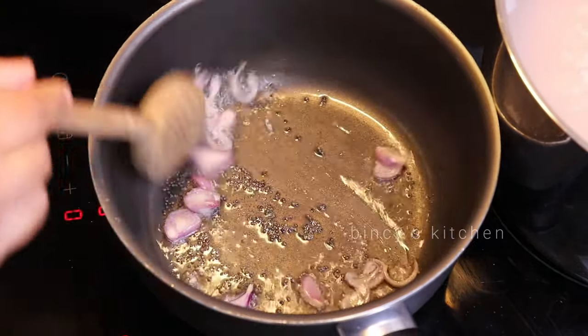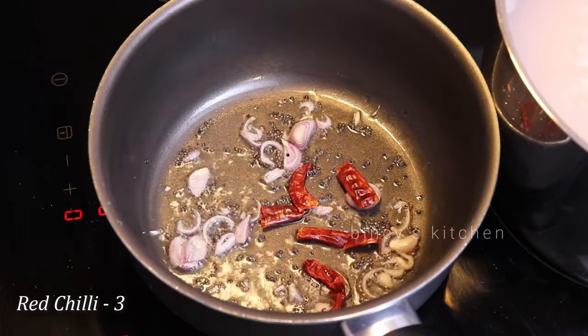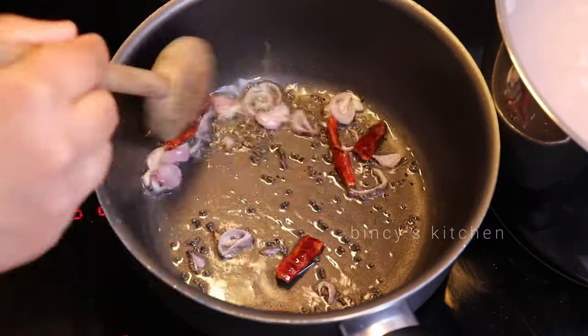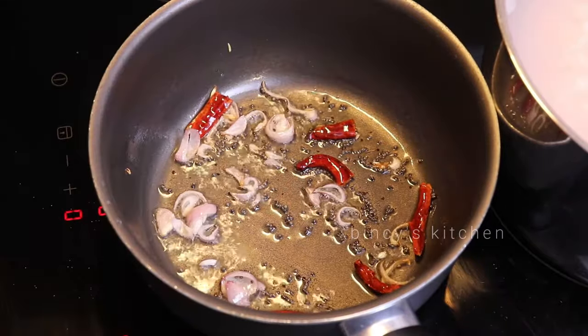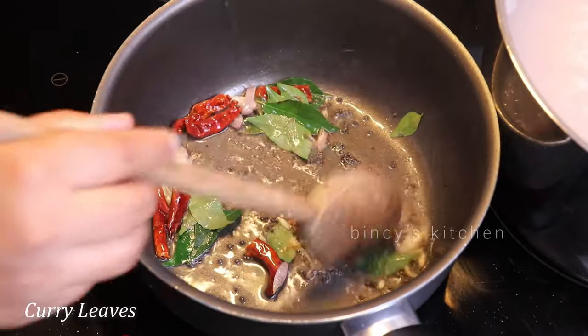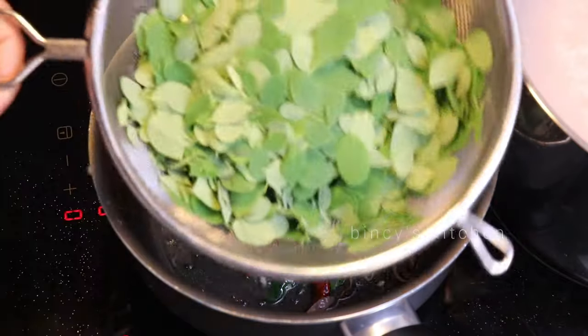Just put it in the pan. After that, we will put it in the pan.